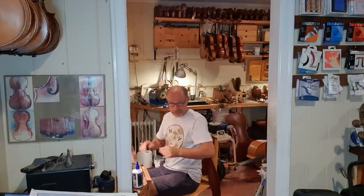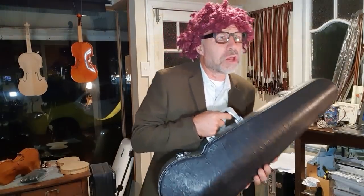Hello Olaf! Oh, hello Hubert, how are you going? My instrument has a terrible rattle. Please, can you help me?